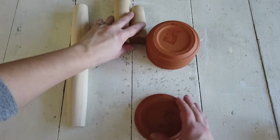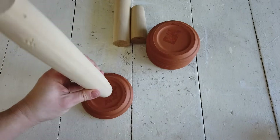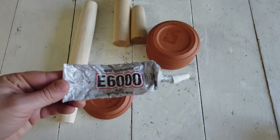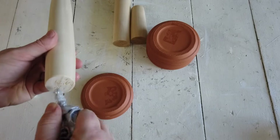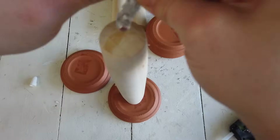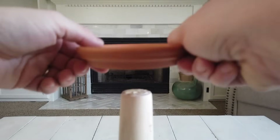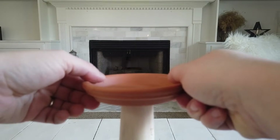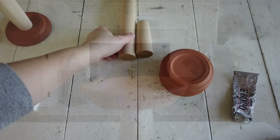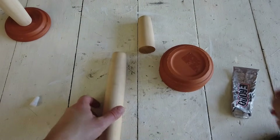To put everything together, I'm going to take one of the saucers and lay it upside down, apply some E6000 to the bottom of the rolling pin, and place the rolling pin on top of the saucer. Then I take another saucer, turn it right side up, and place it on top of the rolling pin. I did the same thing for the other two candle holders.